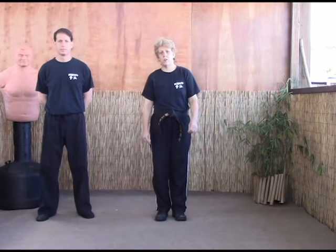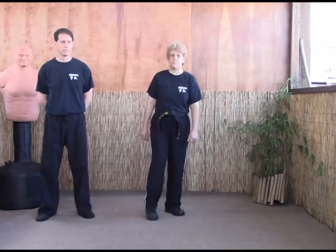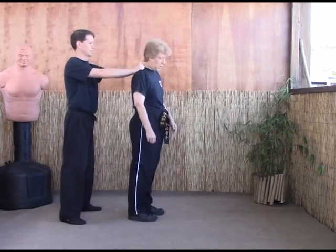The 29th technique, and the next to last one of the blue belt system, is called Chinese L Choke. This is for a two-hand grab from behind, just like Chinese L, except we're going to take it to the next step.